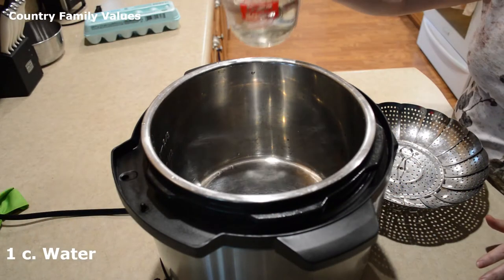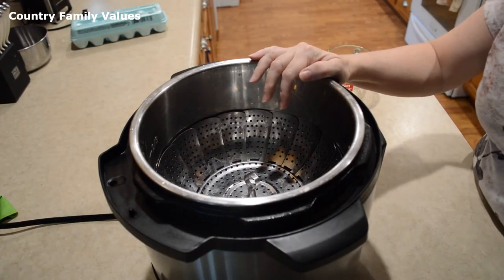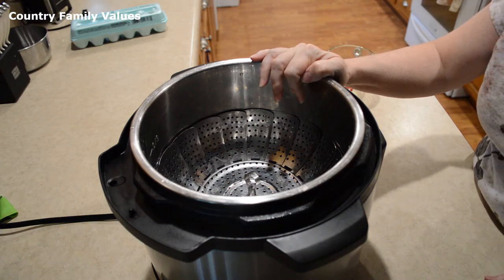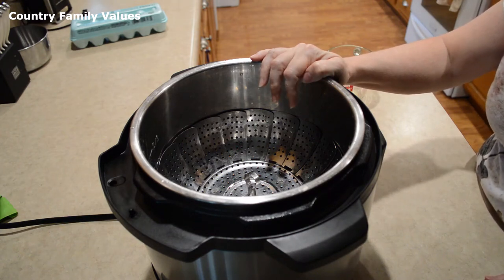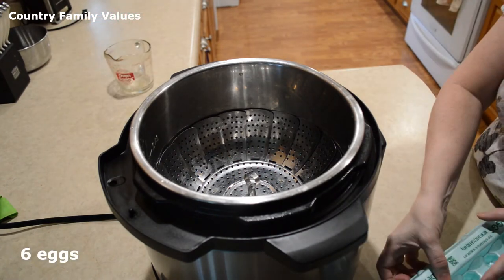The first thing I do is pour in a cup of water. I like using this vegetable steamer basket, but if you have a trivet or a different kind of steamer basket, that's perfectly fine. For this recipe, I'm using six eggs.